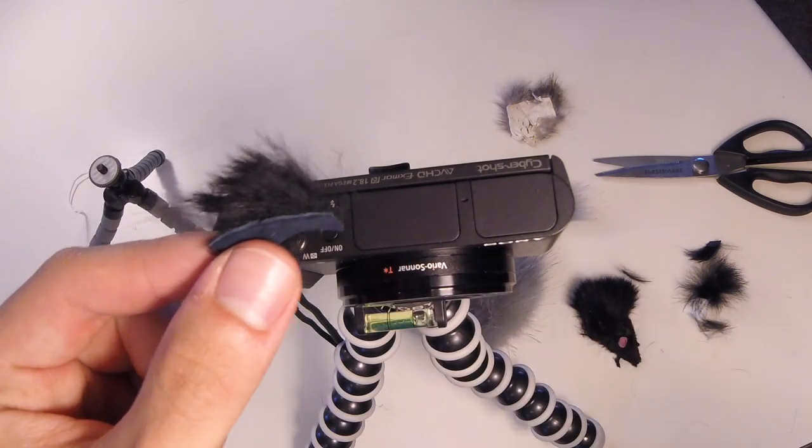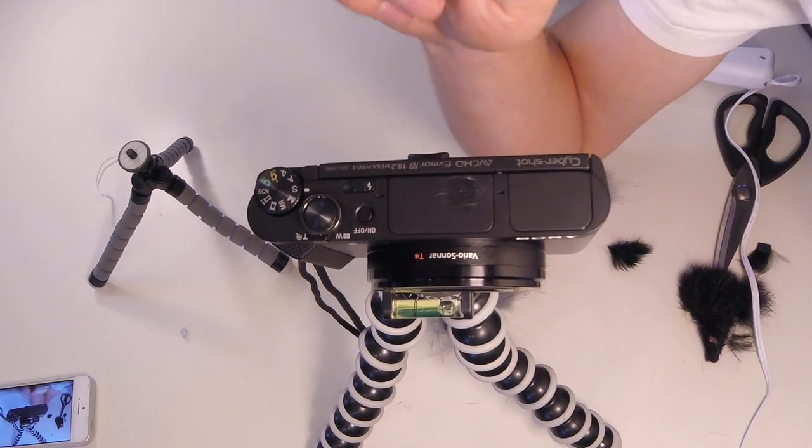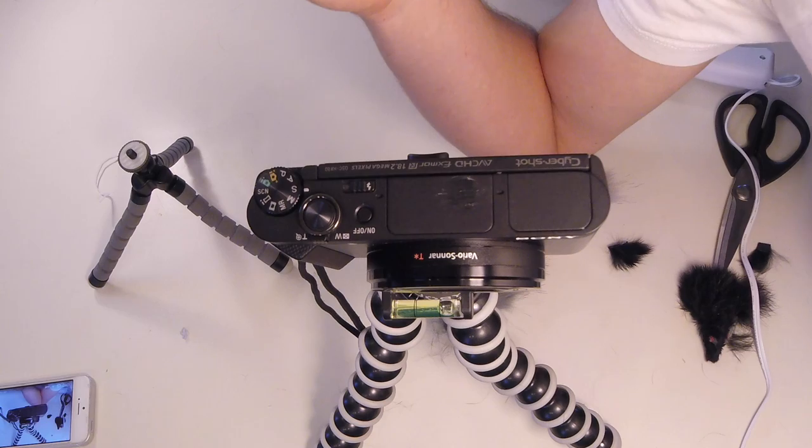So it covers both microphones. Now I'm going to have to test that out really quick. I'm going to blow onto it from the same distance and actually make a before-and-after video so we can see the actual results — whether it makes a difference or not.